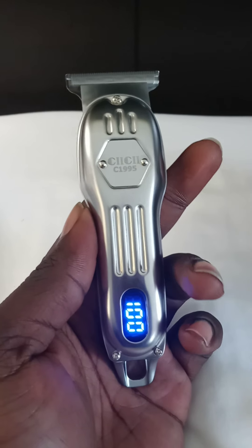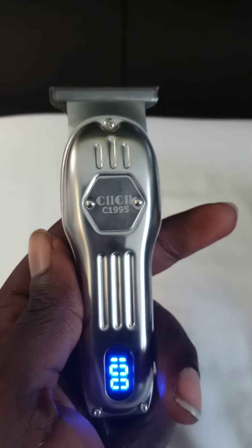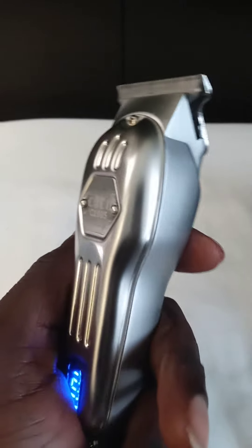It got the battery display. Got a nice little motor to it, man — pretty powerful. Y'all hear it.